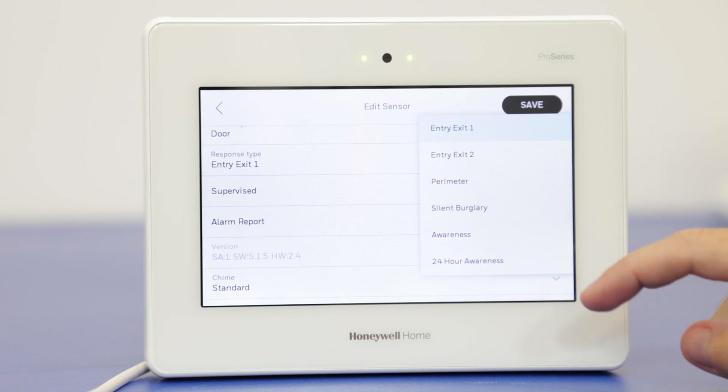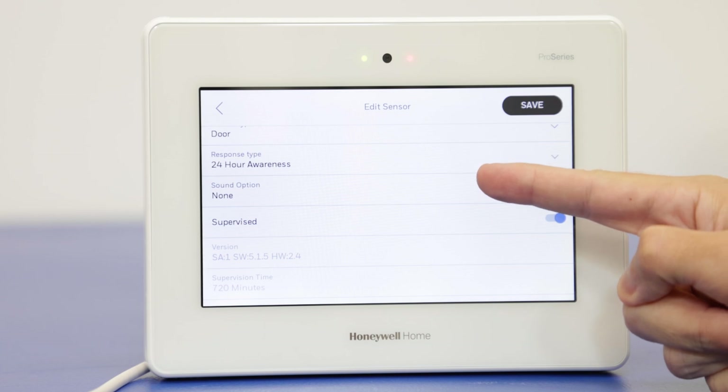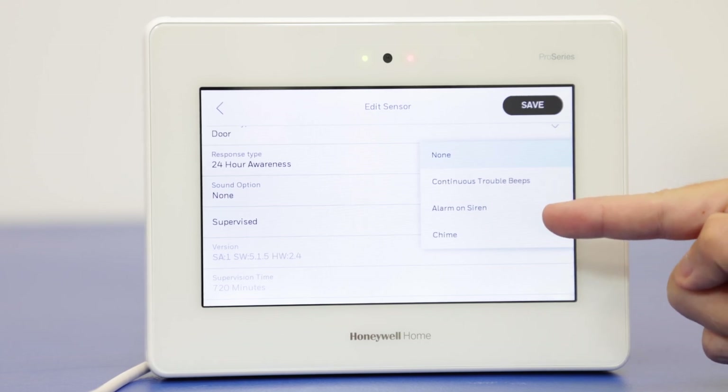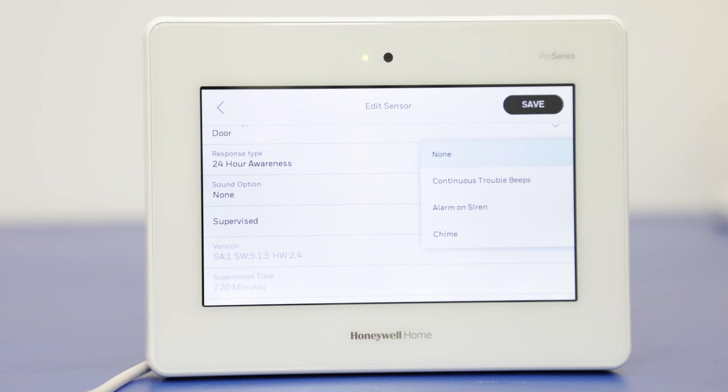For the video today, we're going to do 24-hour awareness. When we press that, you see a sound option popped up. We're going to press this. The options are continuous trouble beeps, alarm on siren, or chime. The chime is going to be a three-beep chime plus voice announcement of the zone — so it'll do three beeps and for this example it'll say 'front door.'